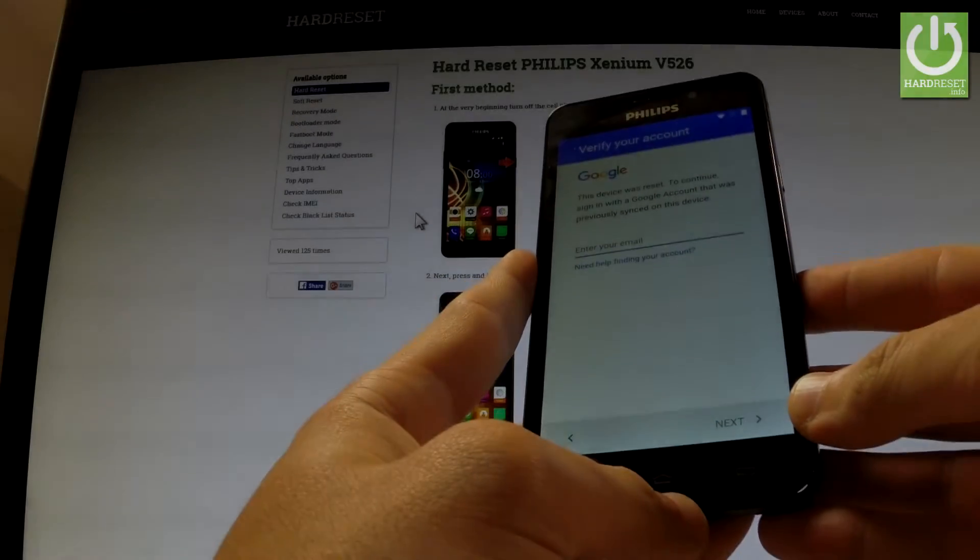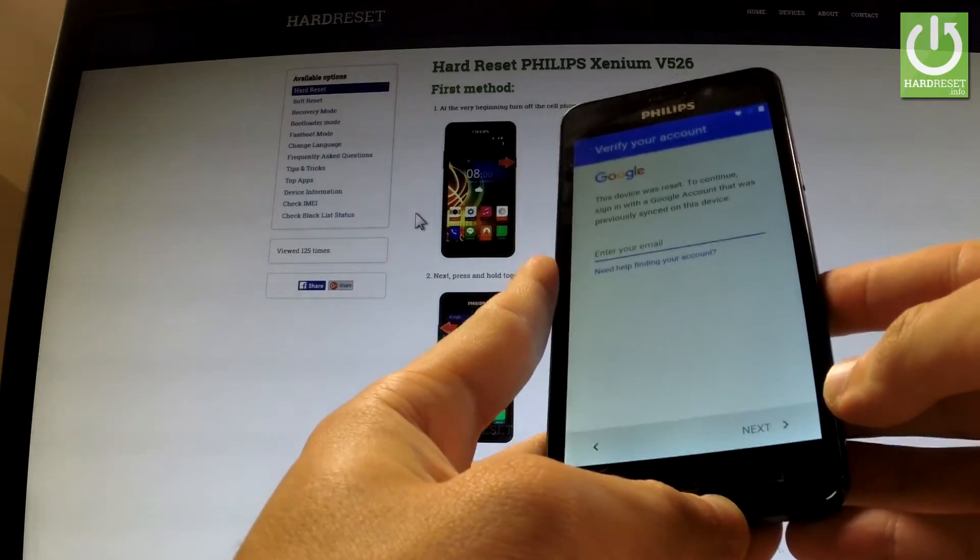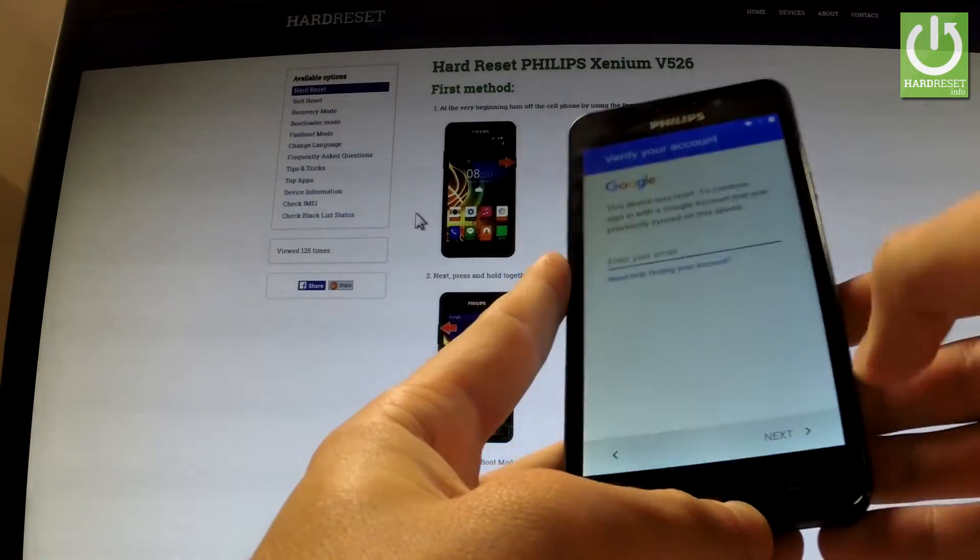Here I have Filip Xanium V526, and let me show you how to bypass verifying a Google account — how to remove factory reset protection from your phone.